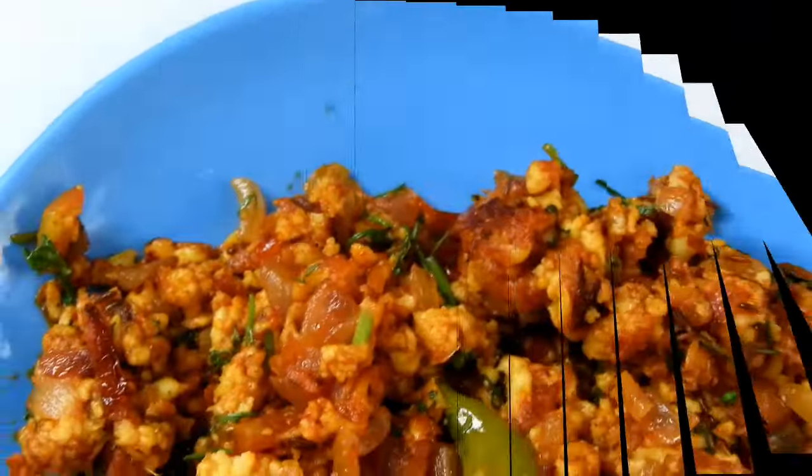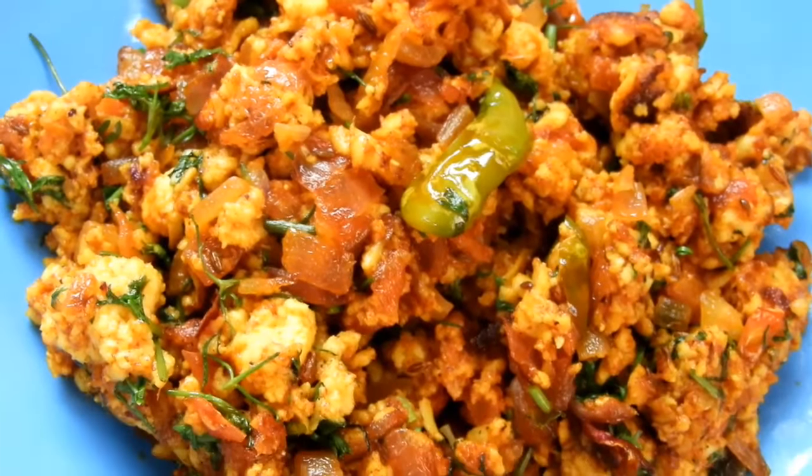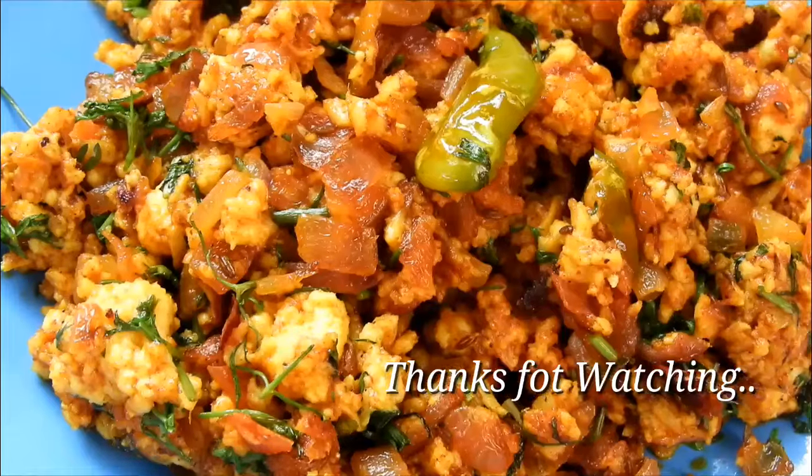Please like this recipe and subscribe to the channel. Thank you.